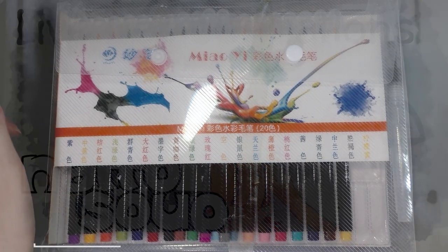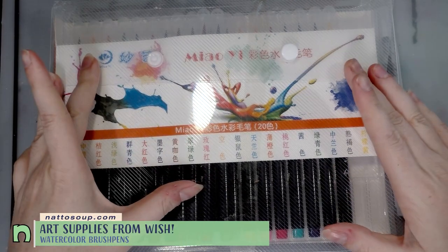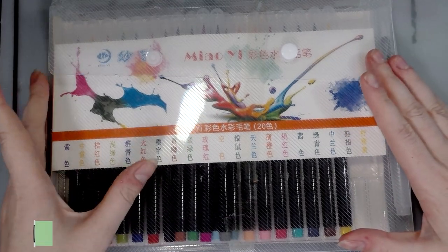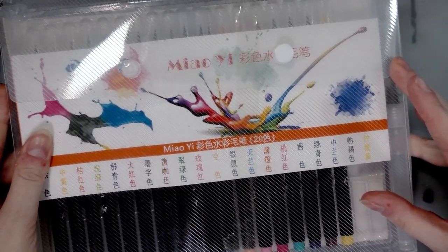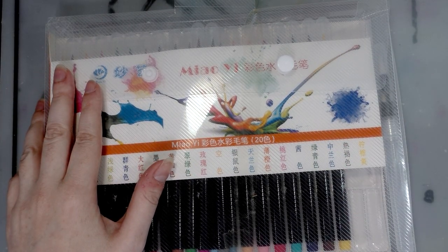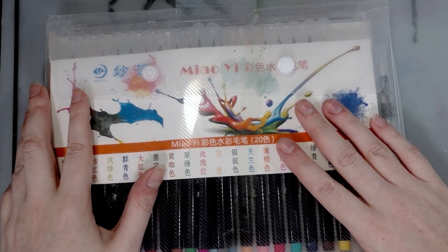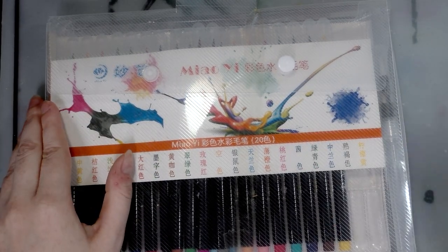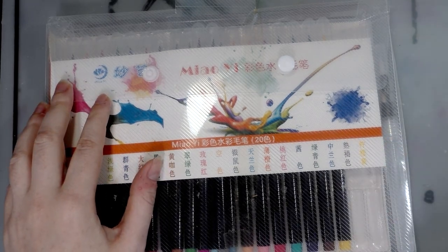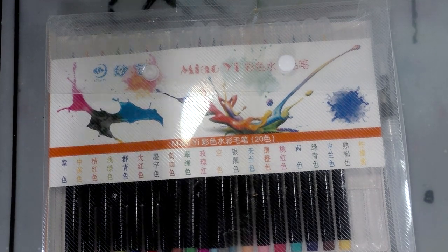Hey art nerds, another piece from my wish cheap art supplies puzzle has finally arrived. These are supposed to be very similar to Akashia Sai brush pens. Fortunately while I was in Japan I picked up some Sai brush pens, so it's going to be really fun to compare these against the Mazart brush pins, the Sai brush pins, the Neo Pico 4, and maybe even the Kuretake clean color brush pens.